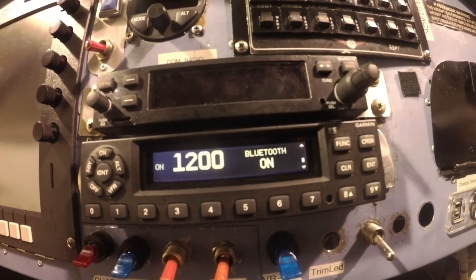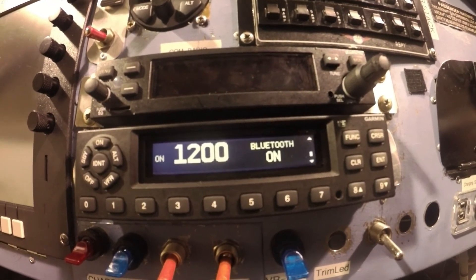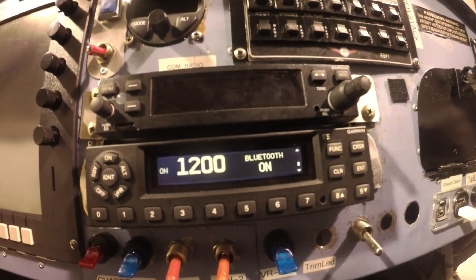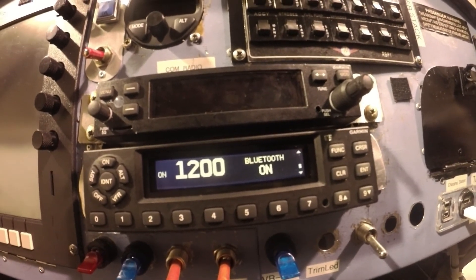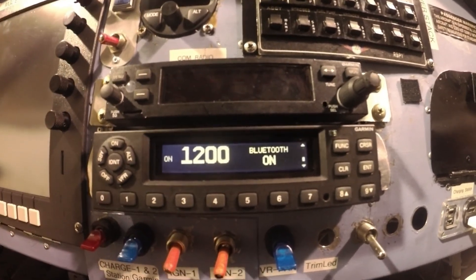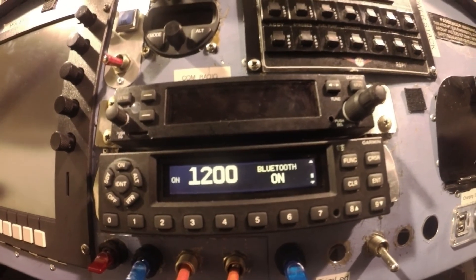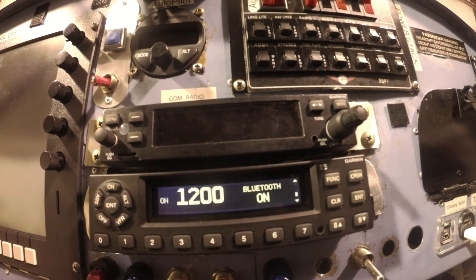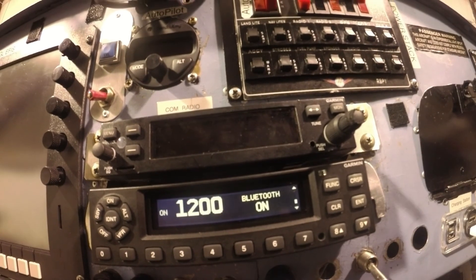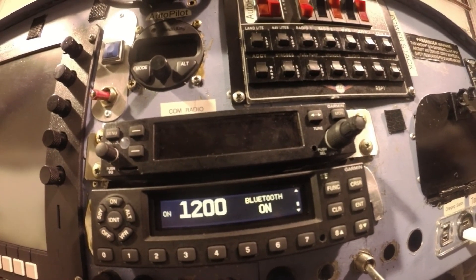You're basically following section 3.4 of the GTX 335/345 pilot's guide, which says if you don't have things wired to your G1000 or GTN, then Bluetooth should show up and allow you to connect to your handheld such as the 660. It actually allows you to connect to two accessories — a 660 and maybe an iPad or tablet.